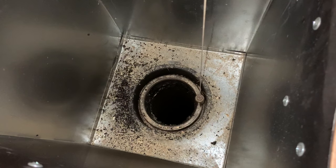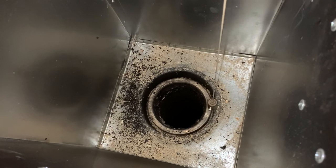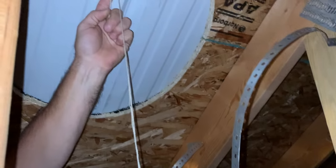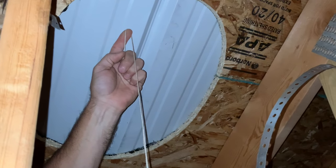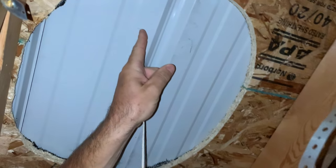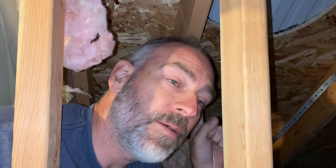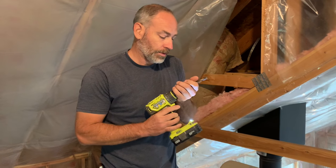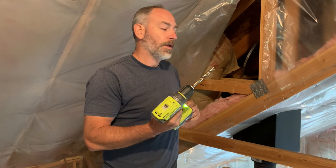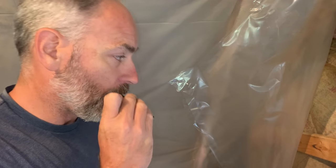We're hanging the plumb bob right down in there like this, and as we get it lined up we mark a little dot or line. We know straight up from where the plumb bob was on the bottom — that's the top. Now for the big moment: drilling a hole in the roof. You feel good? All right, here we go.